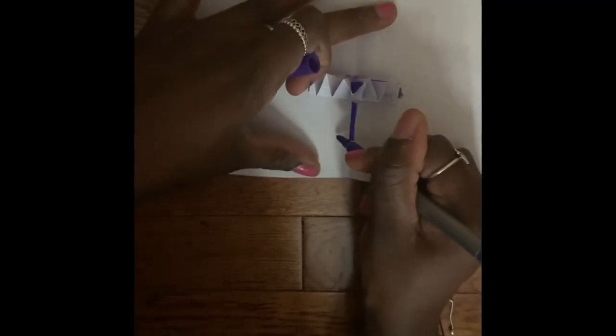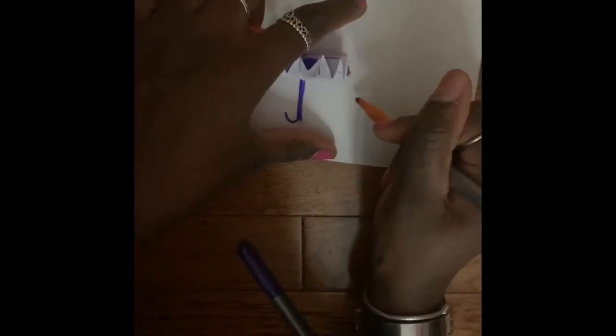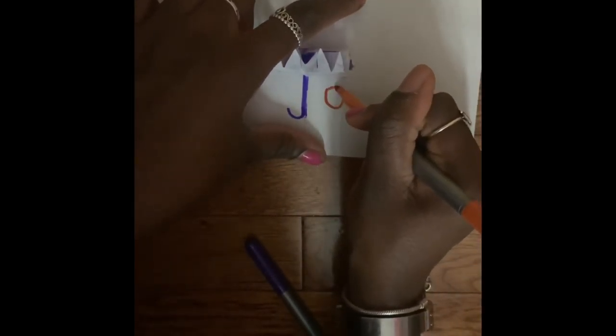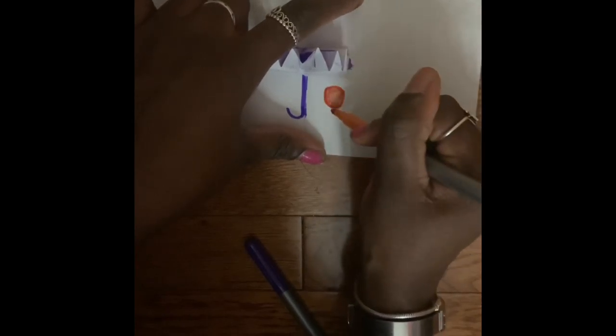Next, this is where your markers come in. I used purple again to draw the handle of my umbrella. Then I decided to start drawing in my person — I'm just drawing their head and colouring them in. They can be whatever colour you want.